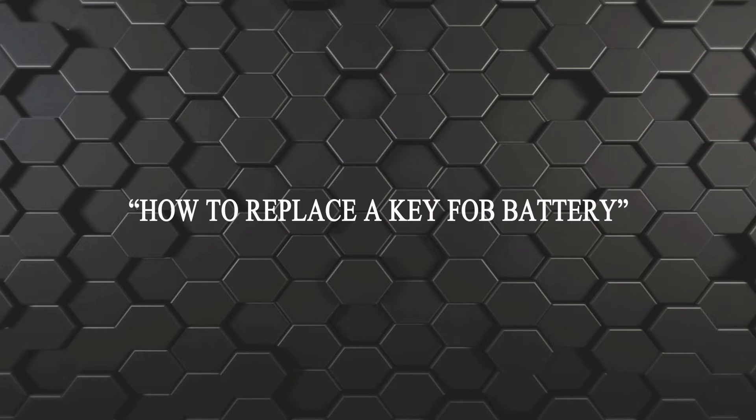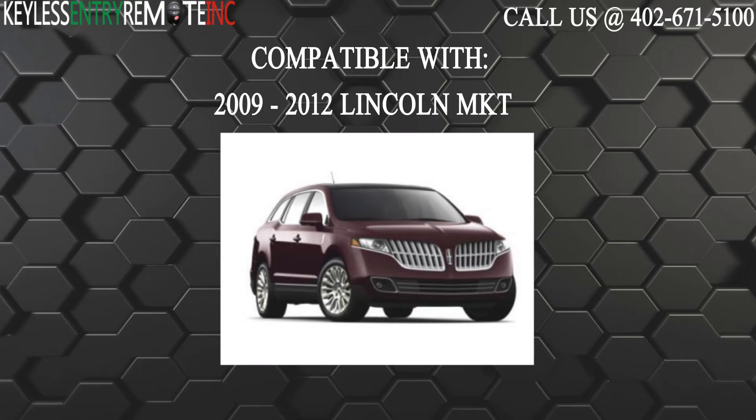Hi, today from Kayla's Century Remote I'm going to show you how to replace a key fob battery. The key fob I'm showing you today is compatible with the 2009 through 2012 Lincoln MKT.